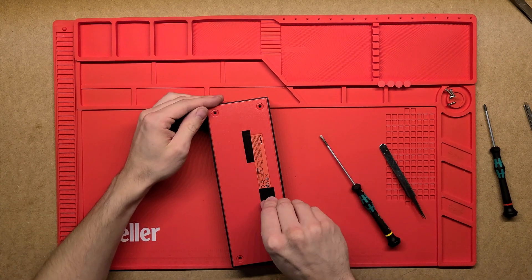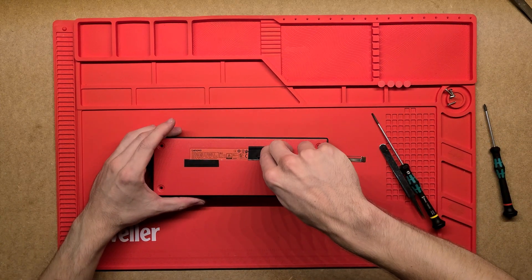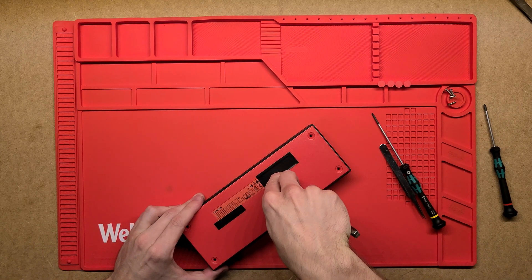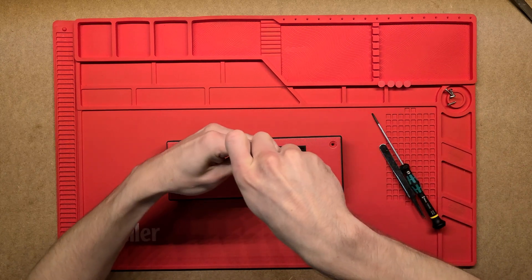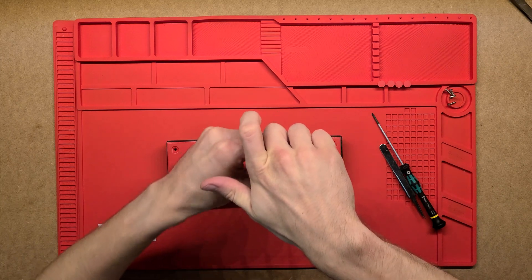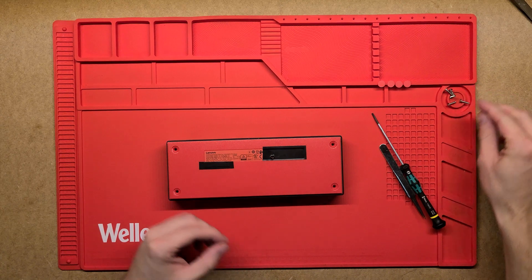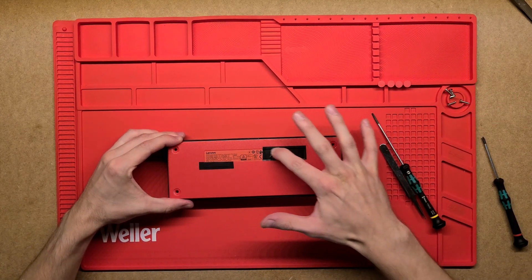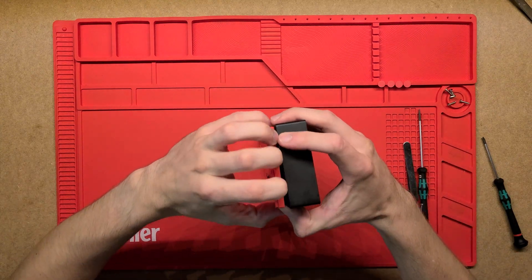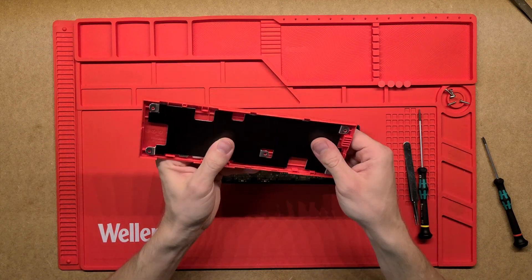I wonder if there's another screw — there we go, that's what they usually do. They hide an extra screw below the label. Just cut that open and take that one out. Looks the same, but I think that's actually it. Let's see if she comes out now. There we go — they hid an extra one below there.